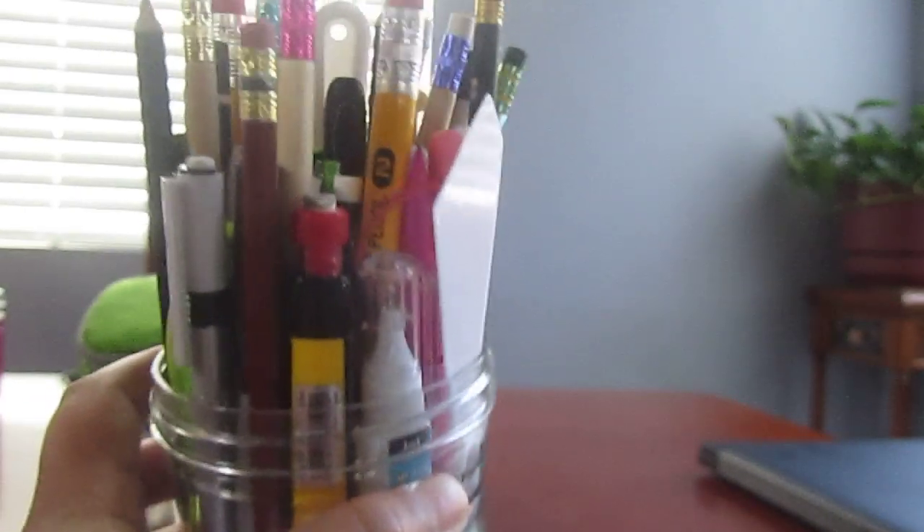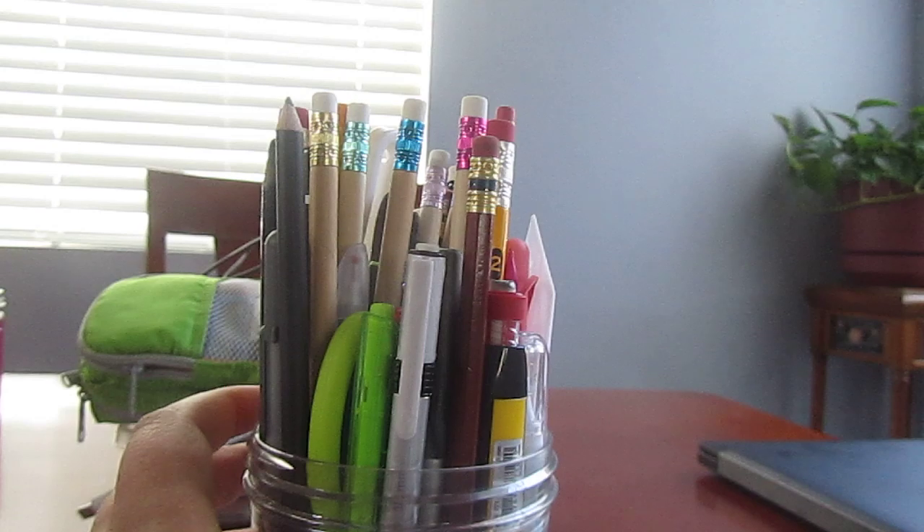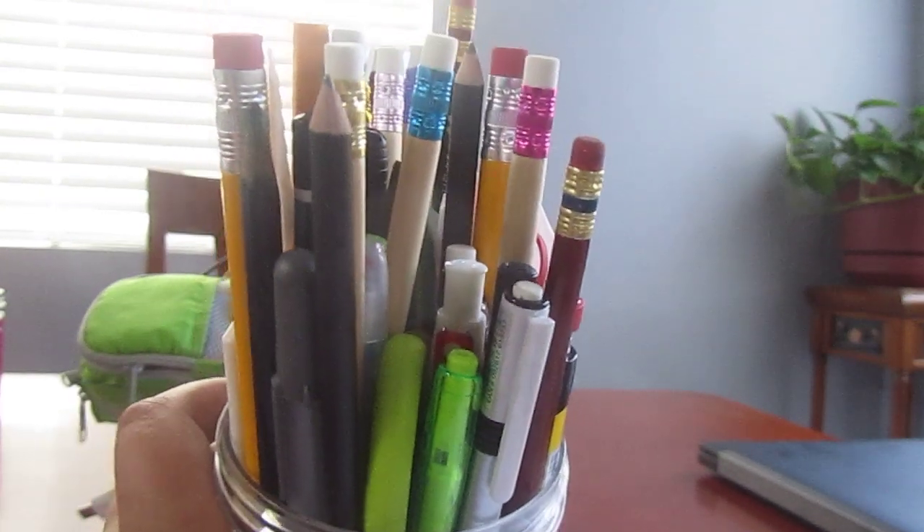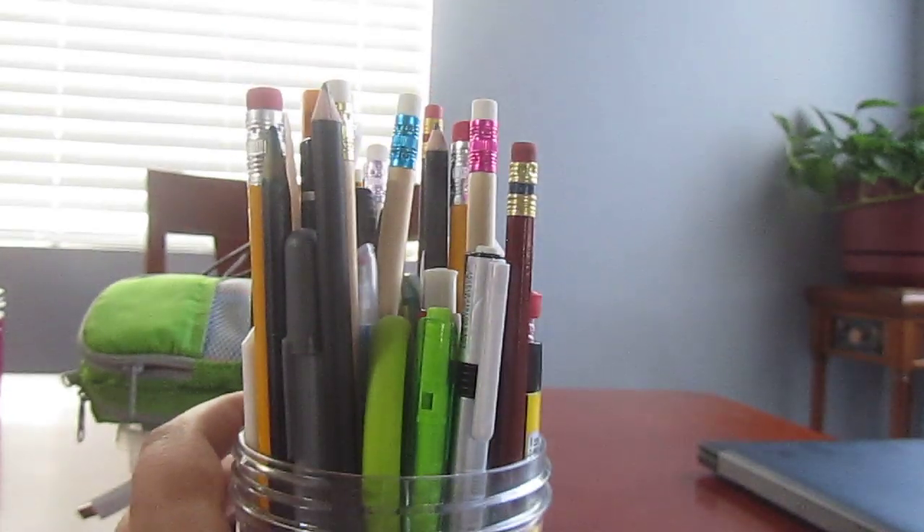Here are all the pencils and pens and things that I got in here. We're going to do a little rundown. It's going to be pretty quick since there's a lot of stuff in here. Anyway, let's start.